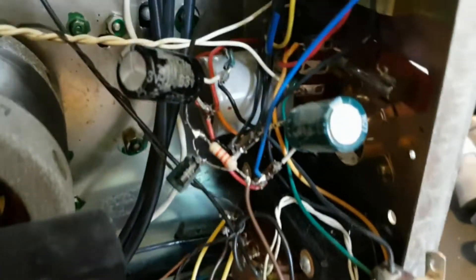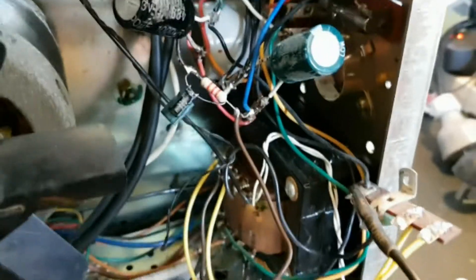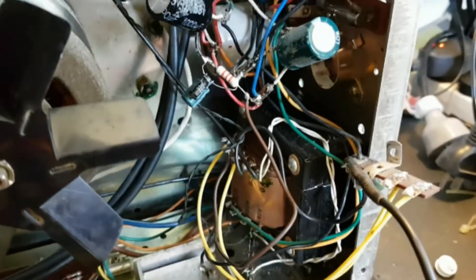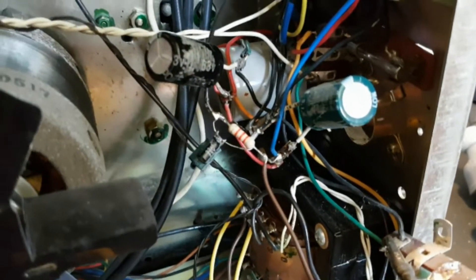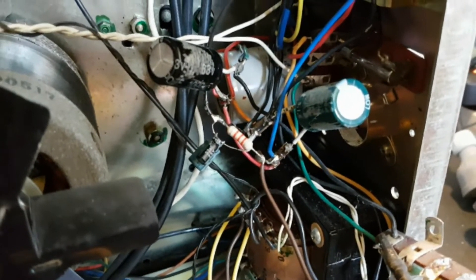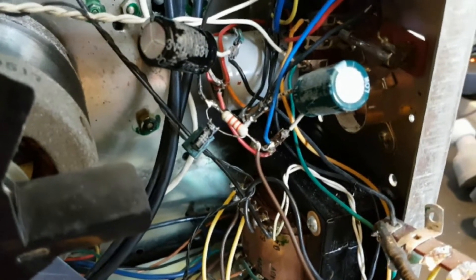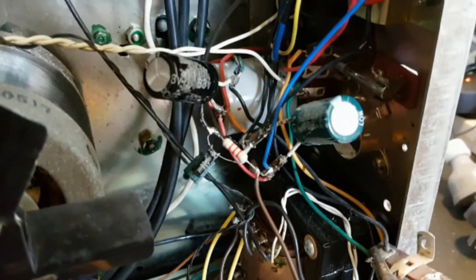It's pretty much a bird's nest of wiring. I did have tape around it, but the tape has gone all crusty, so I have to put some sort of long-lasting insulation around the solder joints.